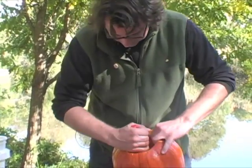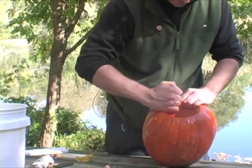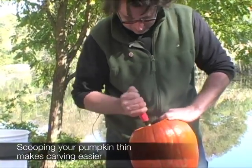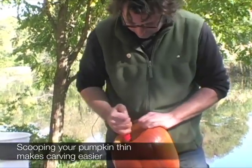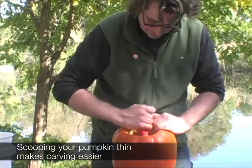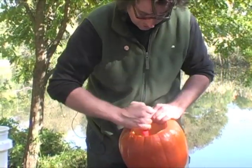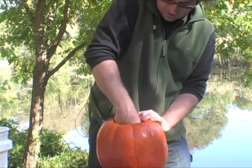It's very important to scoop this clean for two reasons. First, you want a nice smooth surface so the light reflects off the inside, bounces around, and gives you a nice glow. The other reason is you want to get all this gunk out so bugs, mold, or bacteria don't get in there and start growing or living.